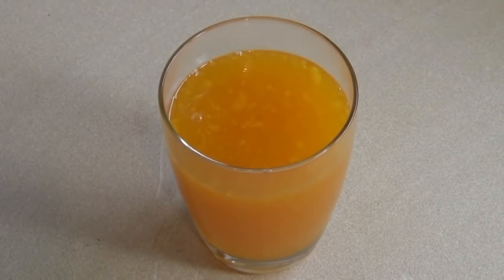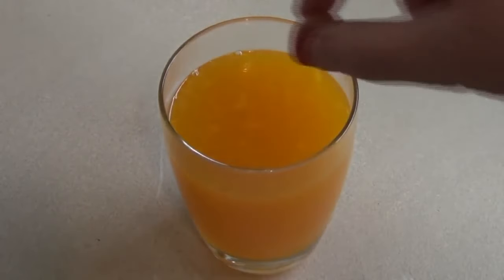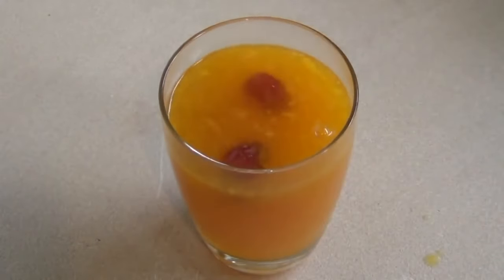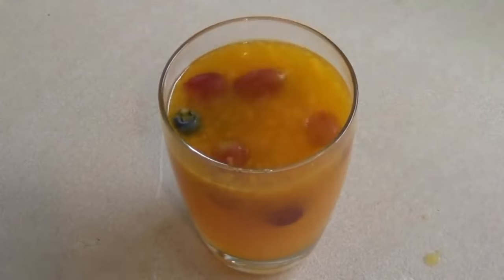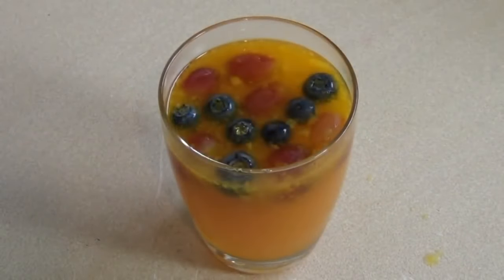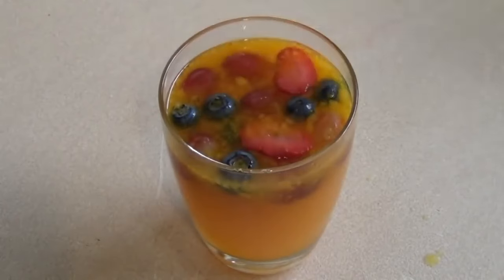Before this sets, we want to add some fruit. Get some grapes — white or red doesn't really matter. Put about half a dozen in, and also add about half a dozen blueberries. Then cut up one strawberry into strips and put those in as well.